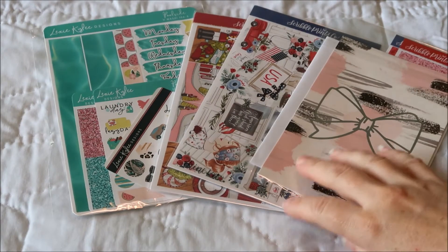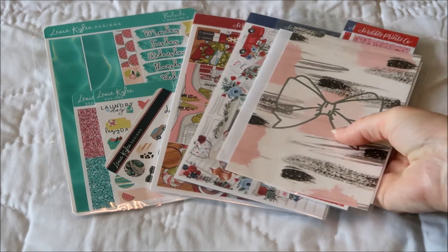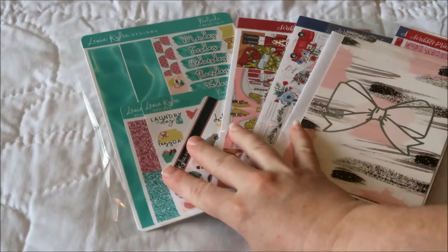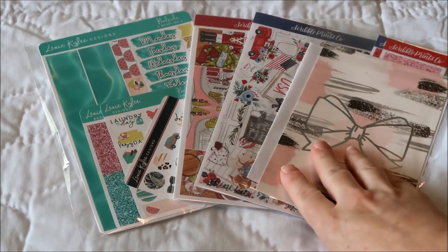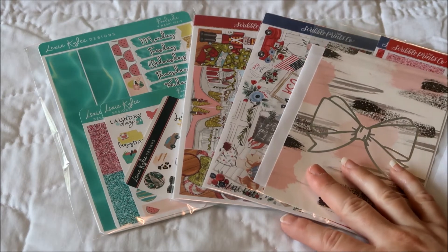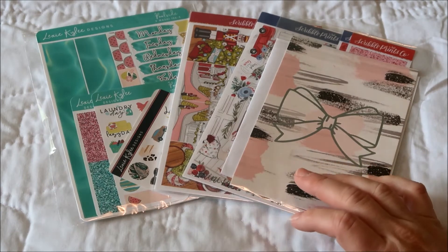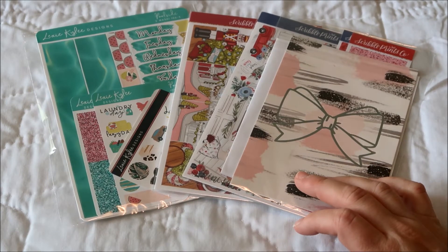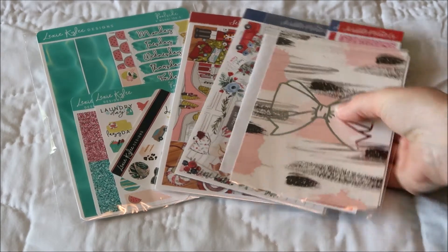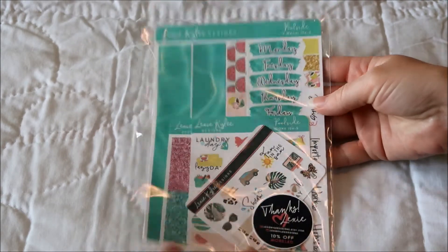I'm going to add a little bit more to my sticker haul here for June. I have two orders — one's from Lexi Kiley Designs and one is from Scribble Prints Co. I used to buy almost all of my stickers from Scribble Prints Co., but I've kind of not been buying stickers much. I went back to their site and picked up a few things. I'll start with Lexi Kiley Designs.